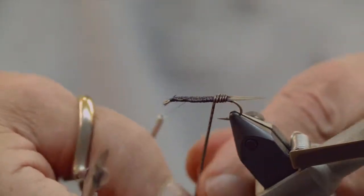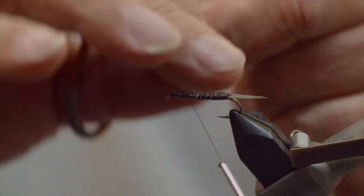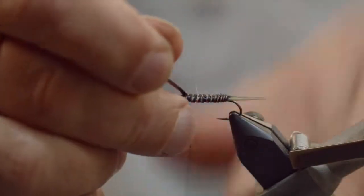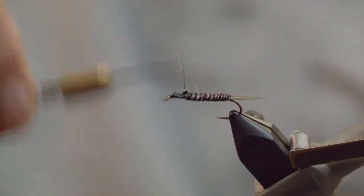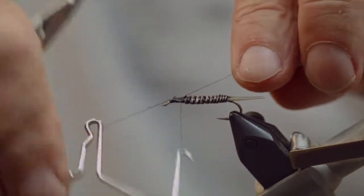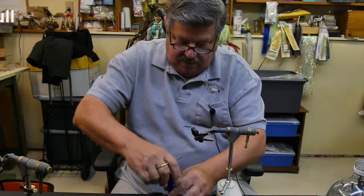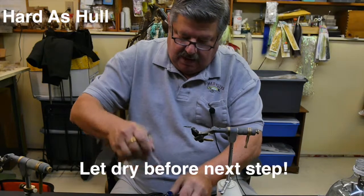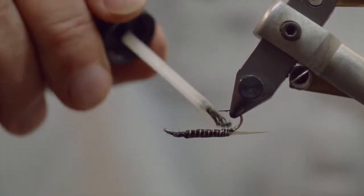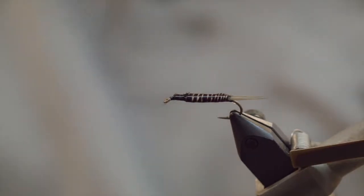You just wrap the quill forward and you'll see that it almost looks like a woven fly — brown, white, brown, white all the way down. Once you tie this off, trim it, secure it real good, and whip finish. Then we coat this with Hard as Hull as well. It's like a double protector — it stops it from chipping, fraying, and wrapping around the shank of the hook. That's your second stage. Remove it and let it dry.